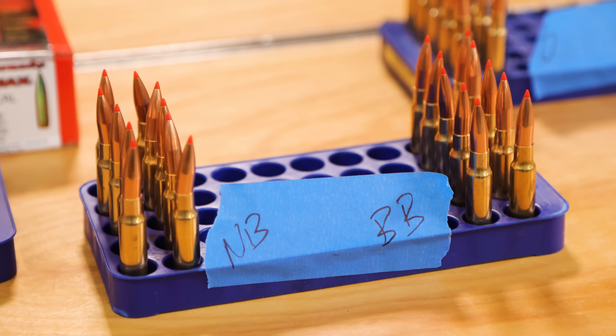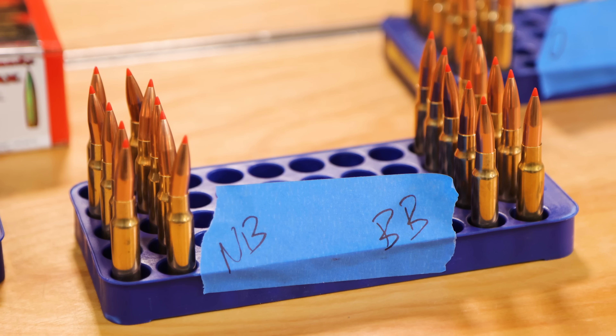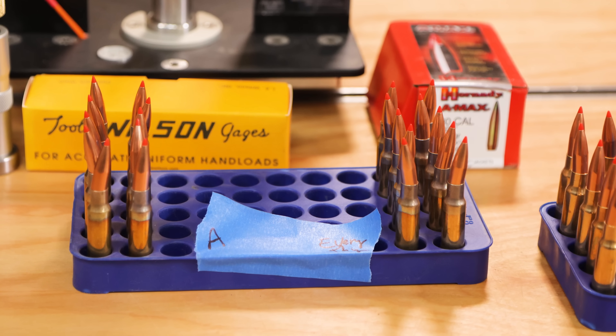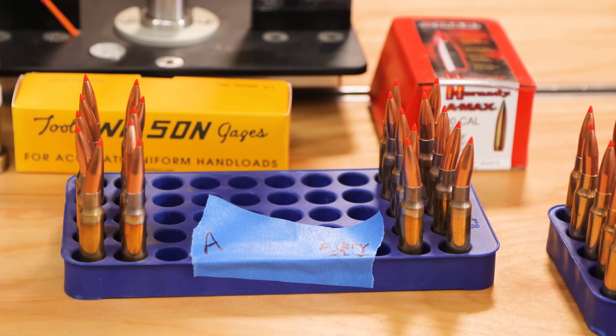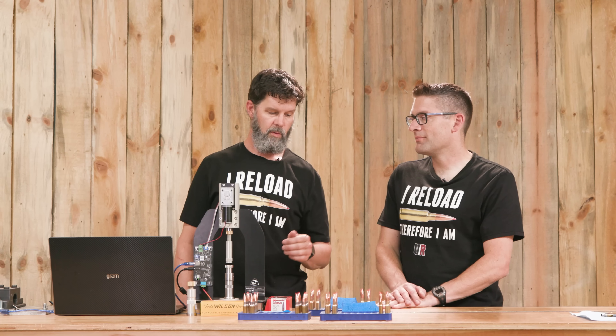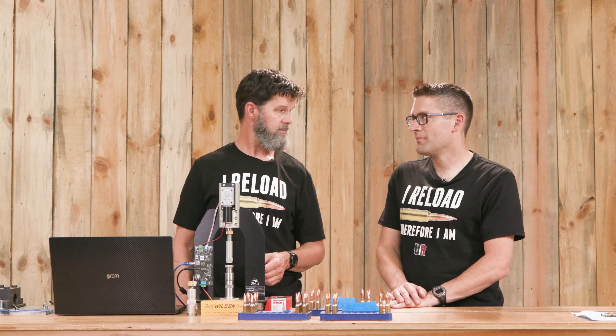We did a nylon brush — you'll see that. We did a bronze brush. We did just annealing. Then we combined all these processes: chamfer, nylon brush, bronze brush, and annealing all in one group. We're going to see what these seating pressures are and what we can learn from this.